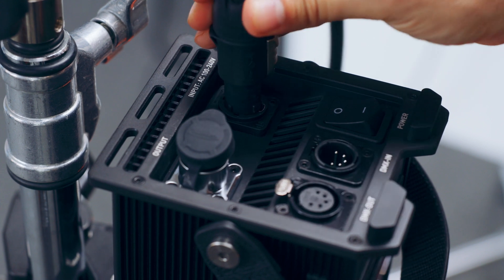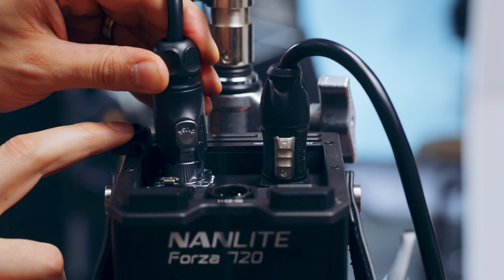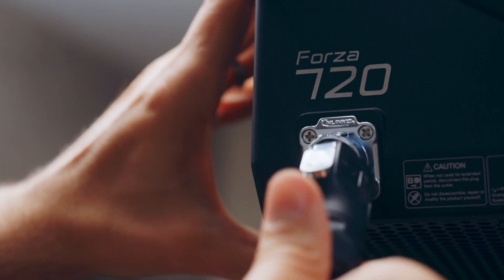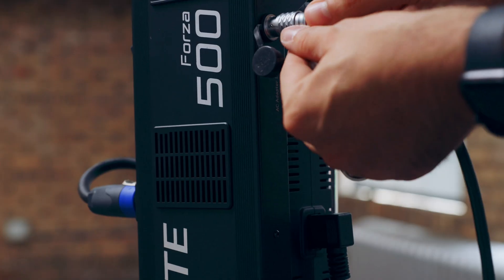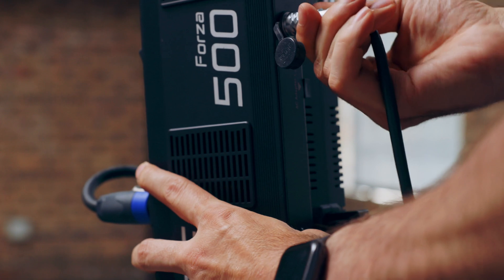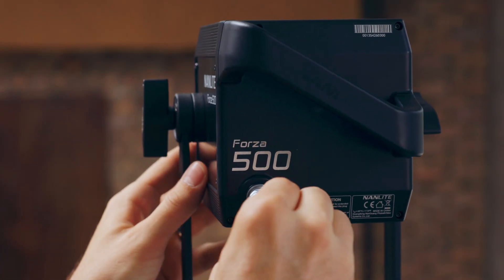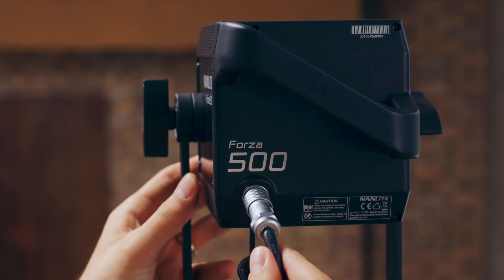On the 720, the cables seem a lot more robust and the ends have a very nice locking mechanism — it feels very secure. With the 500, I was never really sure if I had it pushed in all the way, although it doesn't really cause a problem; it just doesn't feel as nice as on the 720. So let's go ahead and start our test. I'm going to start by doing a test using hard light and a Fresnel lens on the front of each of these lights.